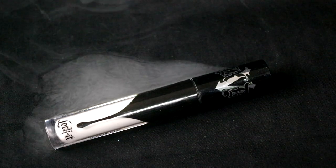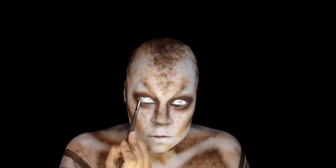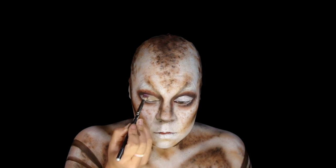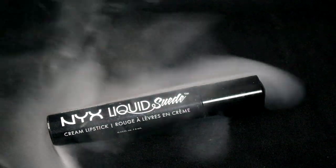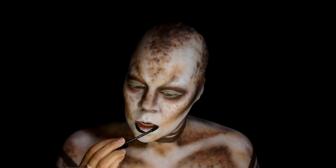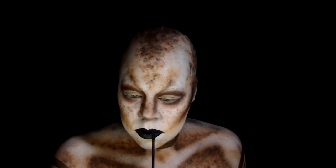With KVD Vegan Beauty Lock It Concealer in White Out, create a cut crease. Then press some Collective Cosmetics sand shade on top. Now fill in the lips with NYX Cosmetics Liquid Suede in Alien, extending the upper lip corners for a more dramatic look.